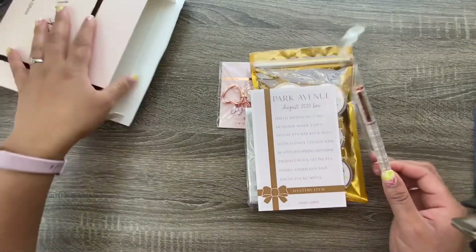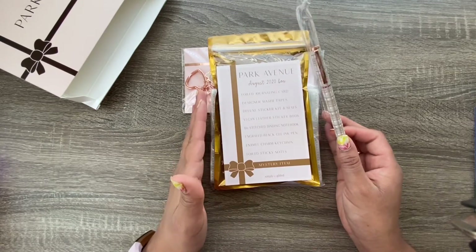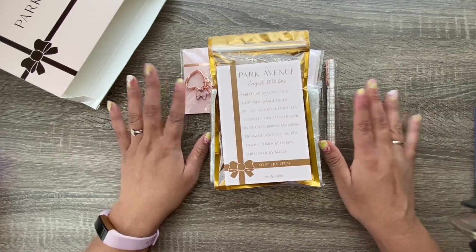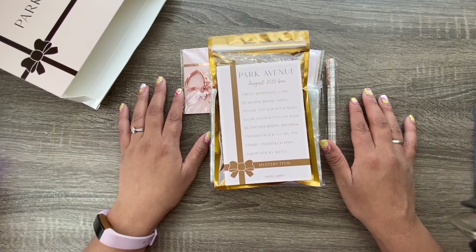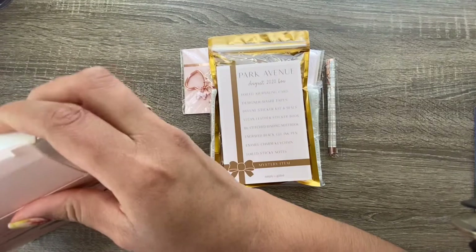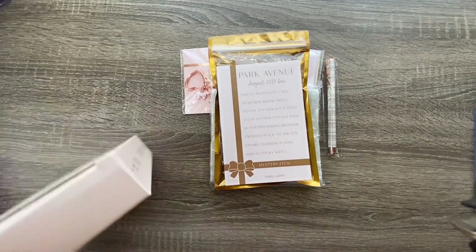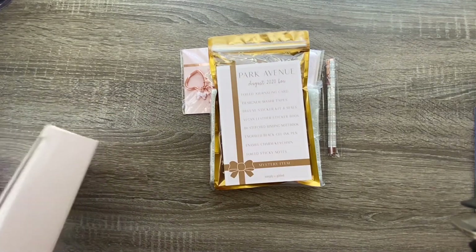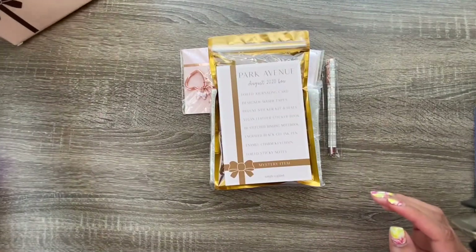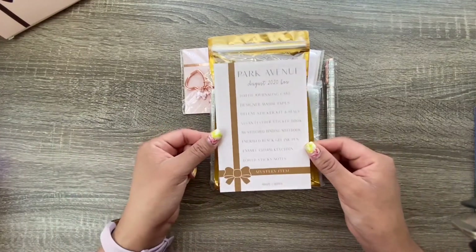That's everything in the box. This is a monthly subscription. The add-on is a little bit extra. I think there's like a two-month minimum subscription, so once you subscribe you have to be enrolled for at least two months and then you can cancel if it's not working out for you — which is pretty cool, no contracts.